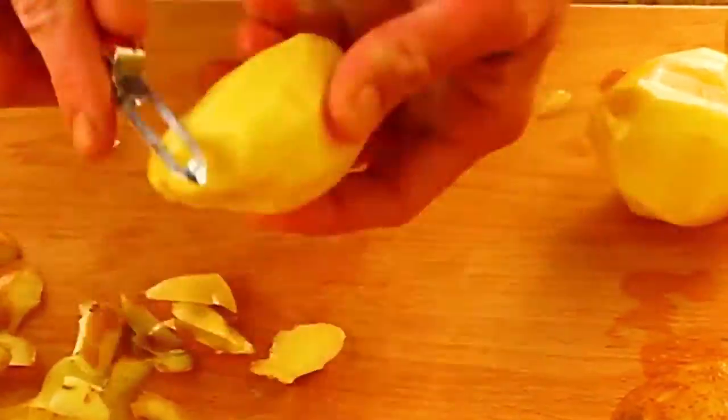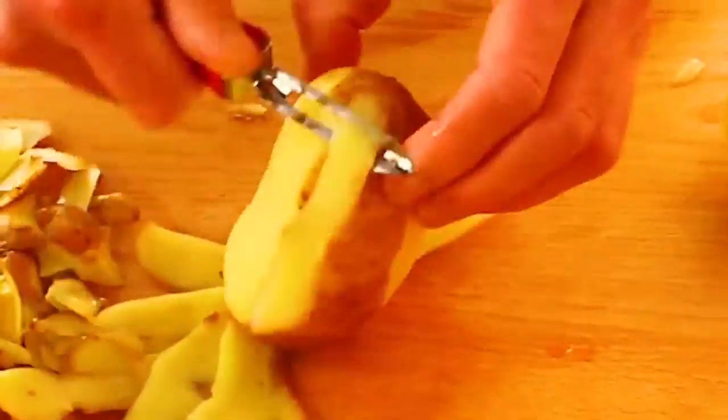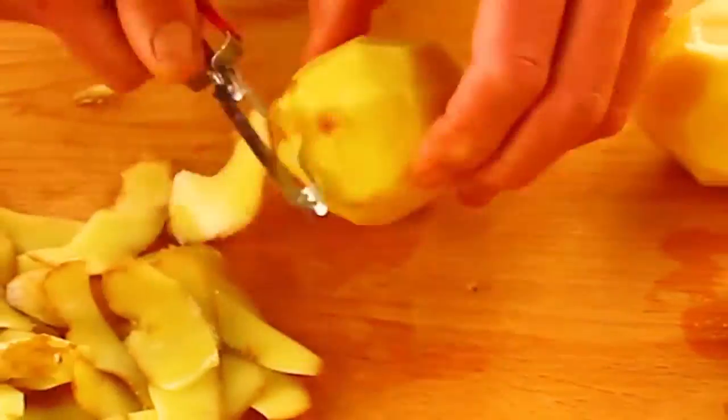I'll be growing potatoes this summer — be sure to follow on Facebook, Pinterest, Tumblr, and Twitter for exclusive pictures. Find a complete recipe on Google Plus.